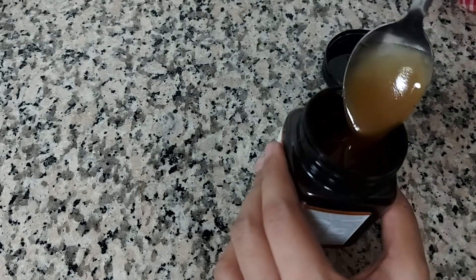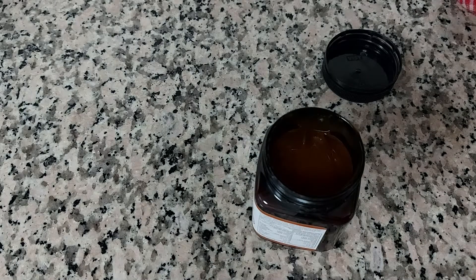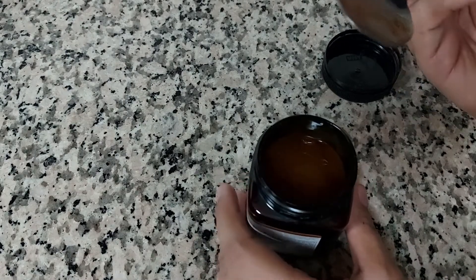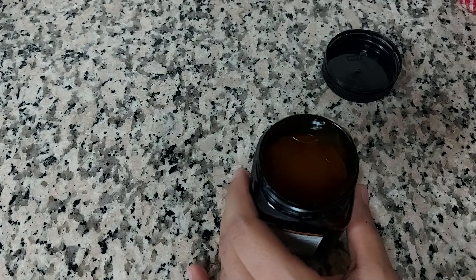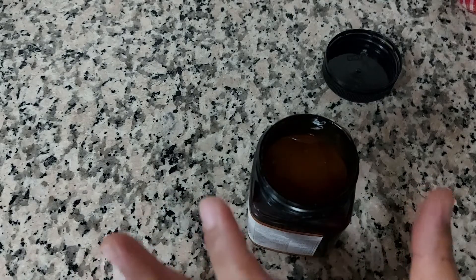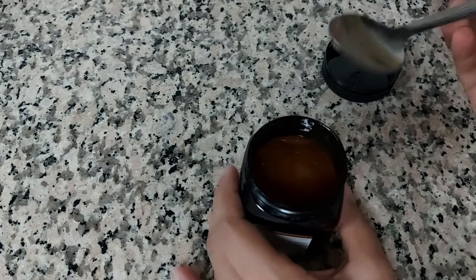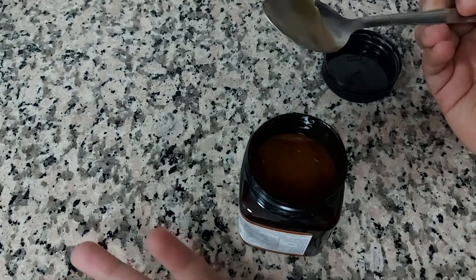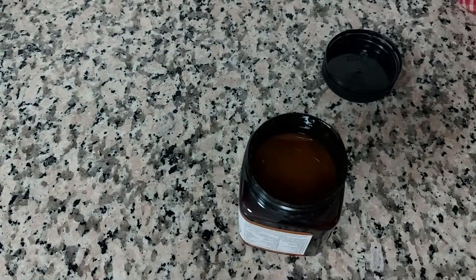Quite nice. Let me taste a little. It tastes really nice — a little sort of honey taste, but it's a mixture of something it seems. It's quite different, a little different from the honey I've tasted earlier.